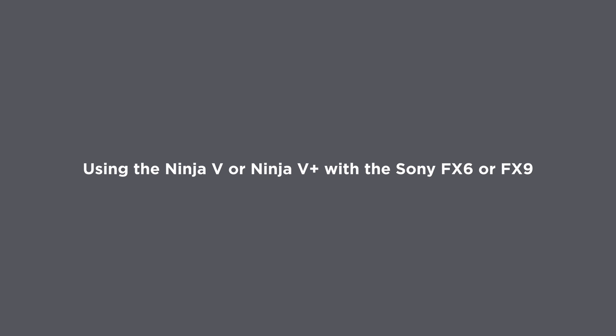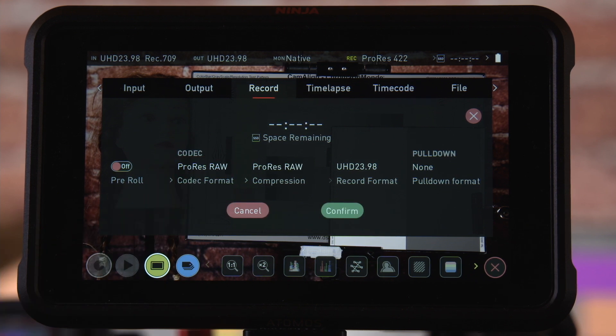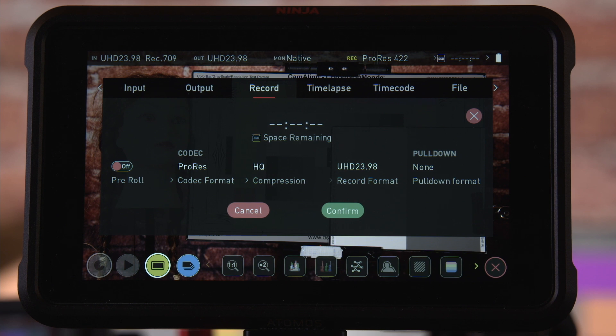When using the Ninja 5 with the FX6 or FX9 you can choose to record either ProRes or ProRes RAW. If you work with Avid editing systems you can also choose Avid DNX. It might not always be necessary to record using ProRes RAW even when you need a very high quality final output. For example, if you want to capture S-Cinetone footage at the highest quality then recording to ProRes HQ on the Ninja 5 would be a great choice. ProRes HQ can also be used when shooting with S-Log3 to record a very robust 10-bit 422 file that will hold up very well to extensive post-production grading. Because ProRes files are supported in all of the professional edit and grading applications that exist today, it's a very good codec choice if you're ever unsure of how your footage will be handled in post-production.